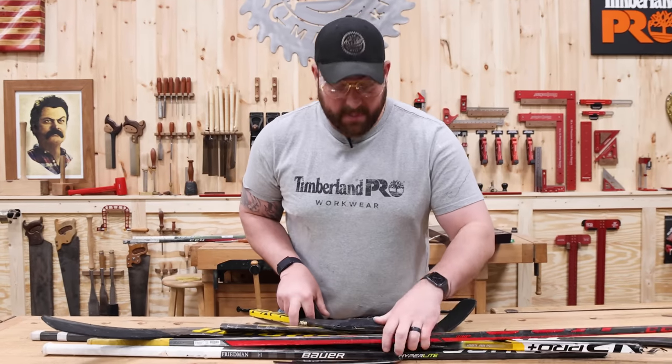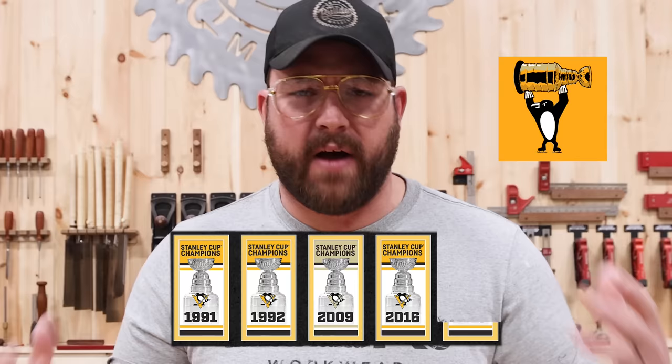In this video the Pittsburgh Penguins send me a bunch of broken sticks and stuff and I'm gonna build something with it. So growing up in Pittsburgh I've pretty much been a hockey fan my entire life and we've been fortunate to watch not one, not two, not three, not four, but five Stanley Cup wins come through the city of Pittsburgh.